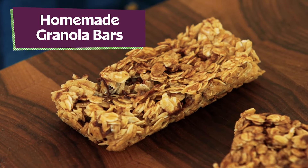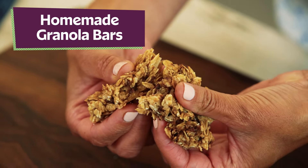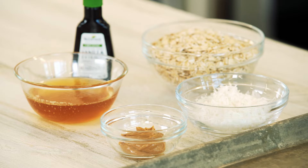Stop buying granola bars when you can make them at home. I've got a recipe that only calls for five ingredients, and it sure beats these 20. These granola bars start with simple ingredients, all of which you can pronounce. This is a great base recipe that you can customize to make your own.